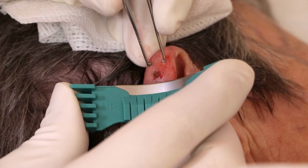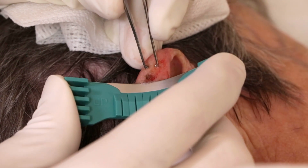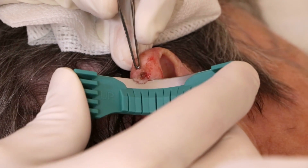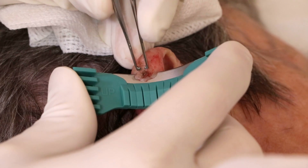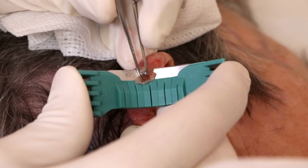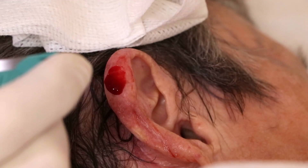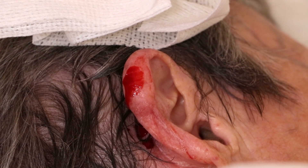And we shave. Let me get some clean gauze for that.